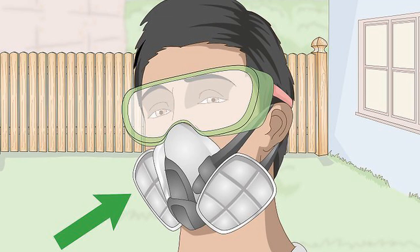How to decorate a fence. Put on safety goggles and a respiratory mask. Anytime you cut or drill wood, wear safety gear.